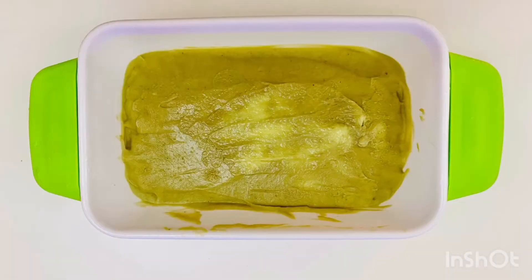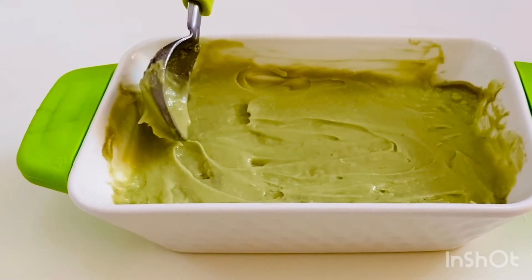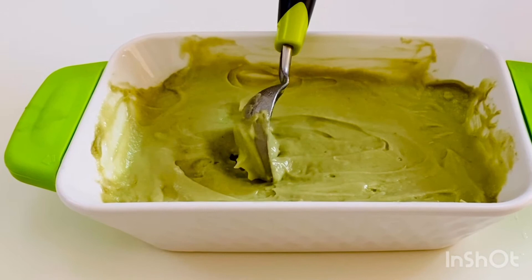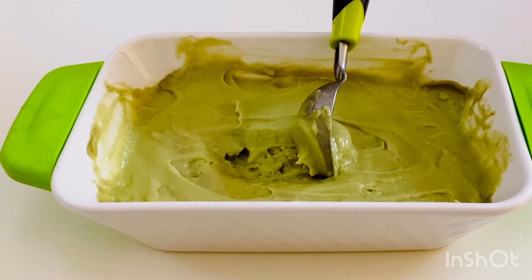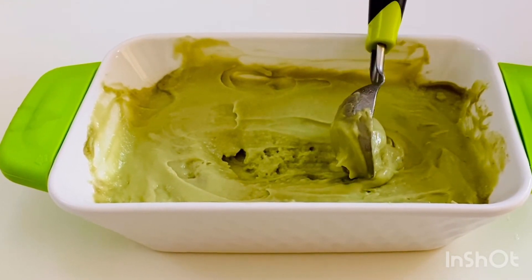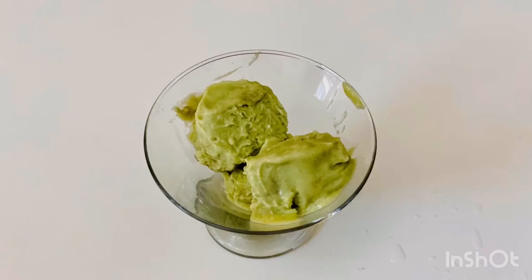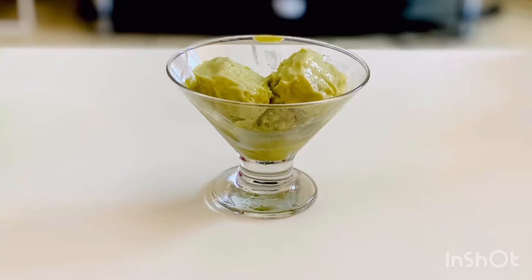I have removed my rectangular loaf pan from the freezer and allowed it to soften for 10 to 15 minutes at room temperature. Now here I go to serve — you can see how beautifully the scoops of avocado ice cream have turned out!